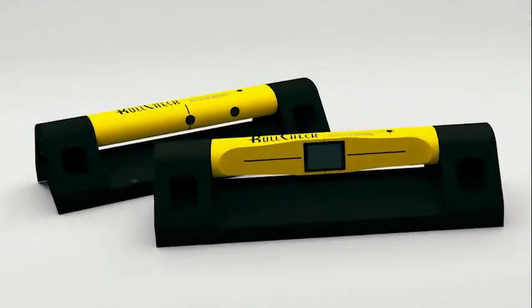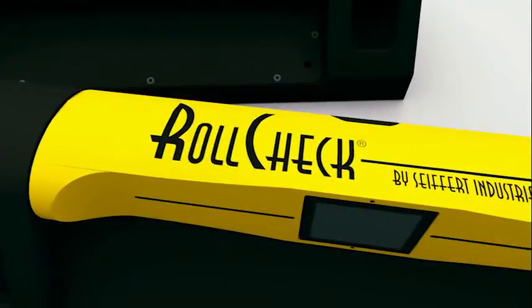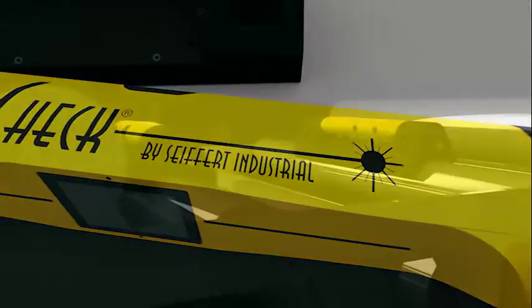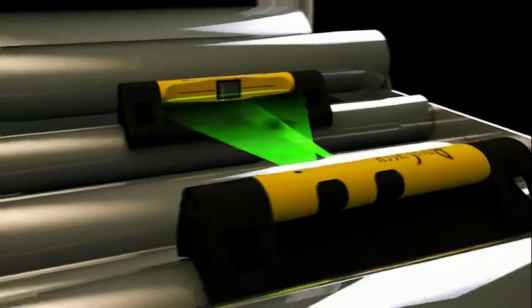Welcome to Seifert Industrial's presentation on RollCheck, the cutting-edge laser roll alignment system that the industry has been requesting for many years. RollCheck lets you quickly, yet accurately, bring into parallel alignment two or more adjacent rolls.